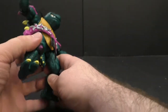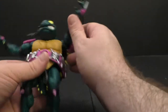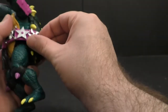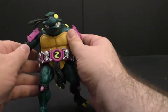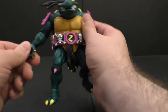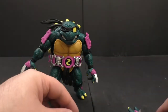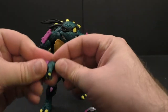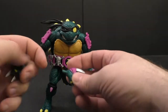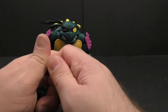He has three ninja stars — one that clips onto the belt, takes a little bit to get in there, which is why I'm not removing them. They can rotate where you plug them in, and they look great. For hand options, he's got open hands and gripping hands — two sets of gripping hands: in-and-out gripping hands and up-and-down gripping hands.